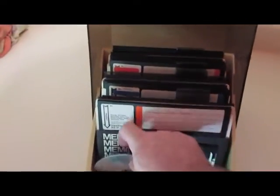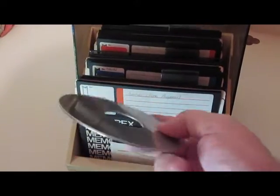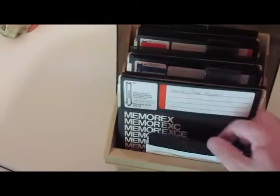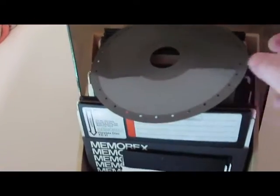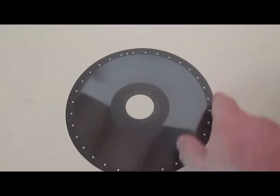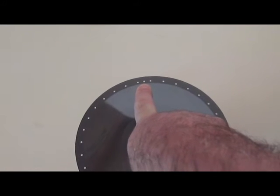These are some of the floppies for it. I believe this is a platter out of an old 20-meg hard drive. These diskettes are hard-sectored. You can see all the holes around here and an index hole here.